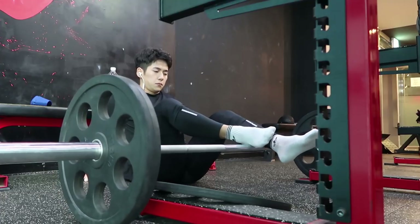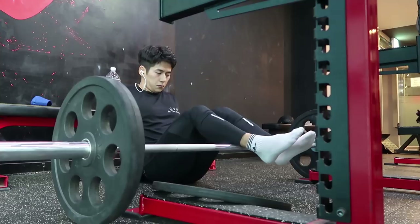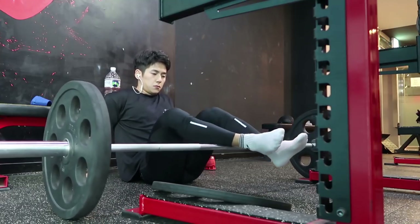제가 이 방법을 좋아하는 이유는 따로 폼롤러를 요구하지 않고 바로 스쿼트 랙 앞에서 필요할 때마다 할 수 있기 때문에 좋은 모빌리티 운동이라고 생각됩니다.